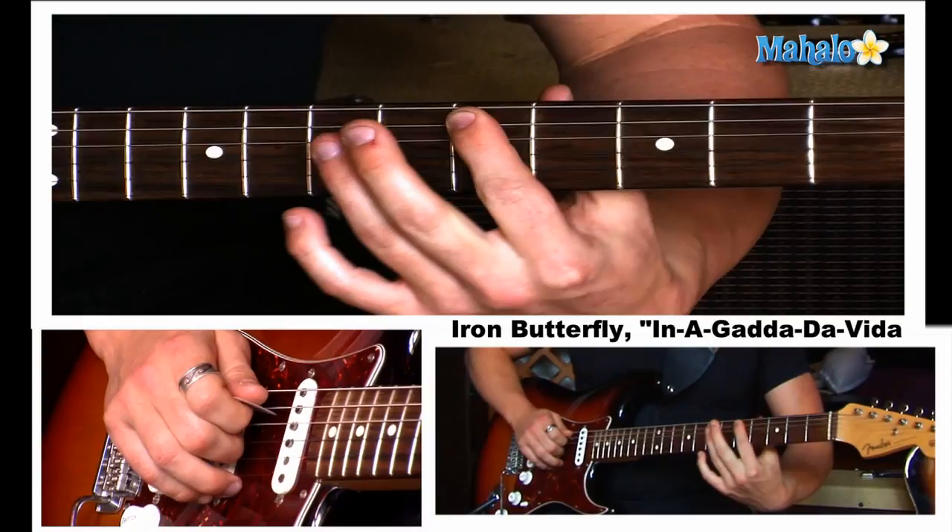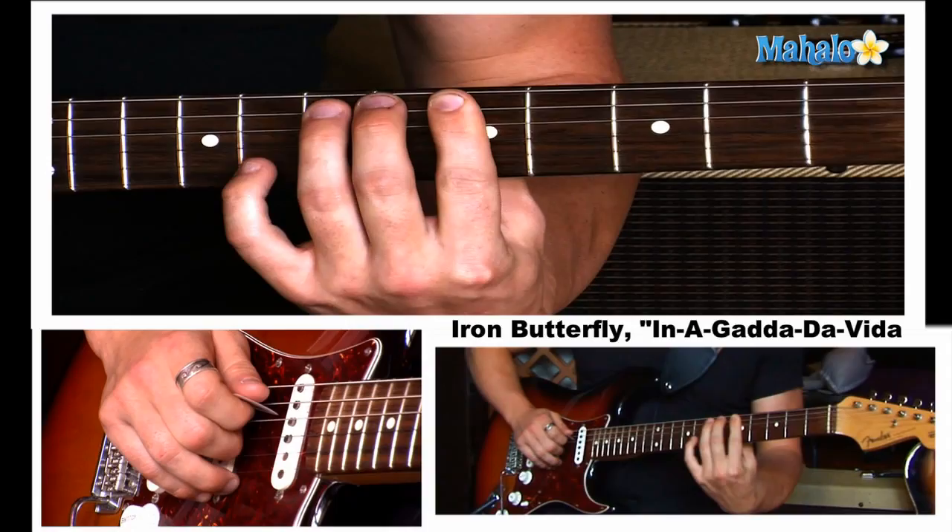Here we go. We're moving on to the cool part of the song. Well, that other part was amazing, but this is amazing-er. So here we are at the fifth fret. I'm going to break it down for you. It's really only a few notes, all based on the fifth, sixth, seventh, and eighth frets.